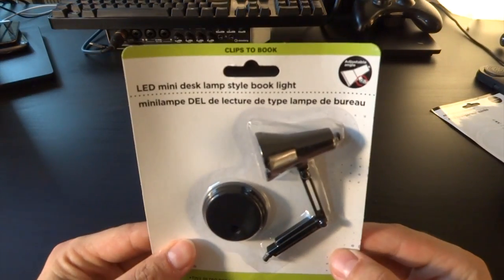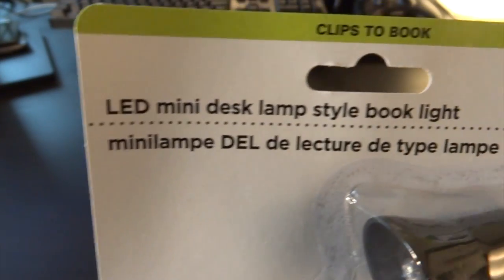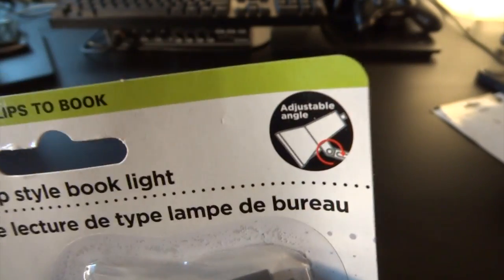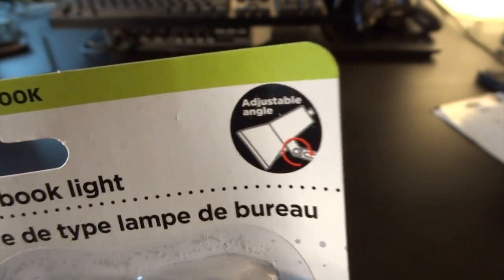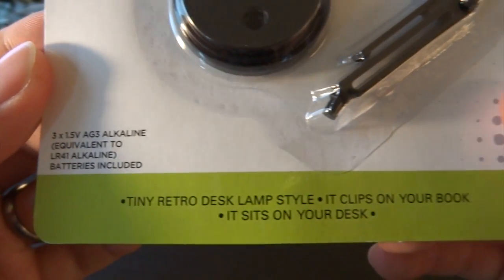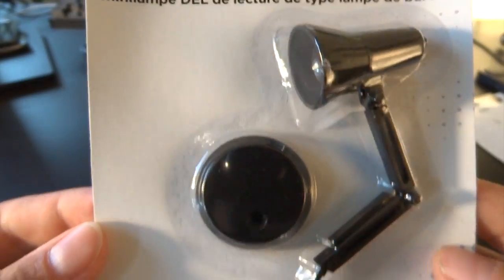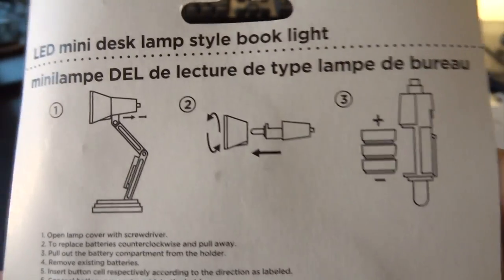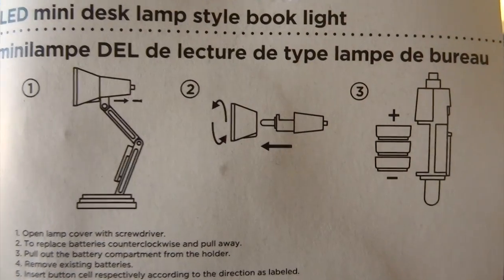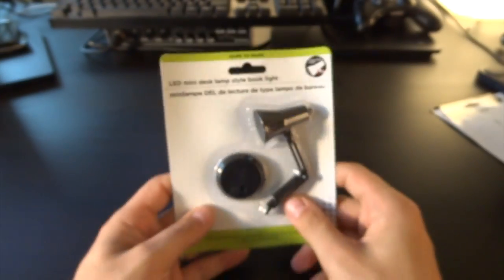Next on the list is a hopefully more practical thing — it is a LED mini desk lamp, book light style. Mini lampe de lecture, adjustable angle, clips to book. Look at all these features — I can't believe it. It's a tiny retro desk lamp style, it clips on your book, sits on your desk. Batteries included, so that's really nice.